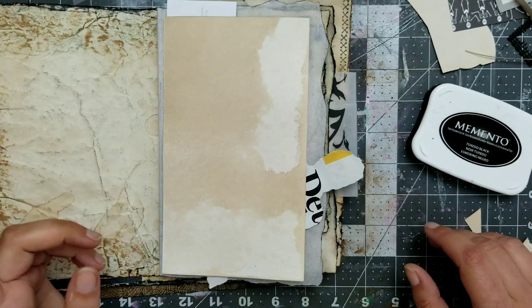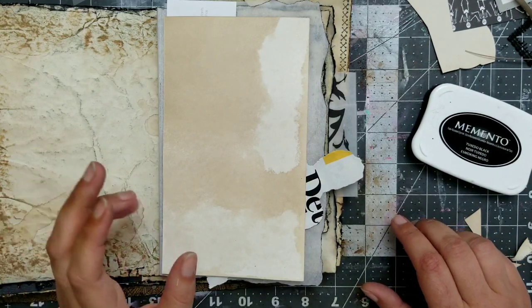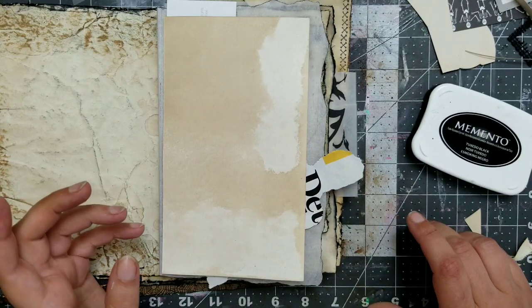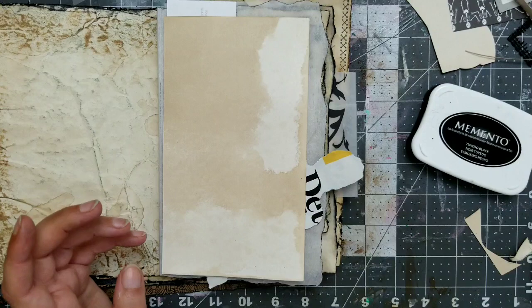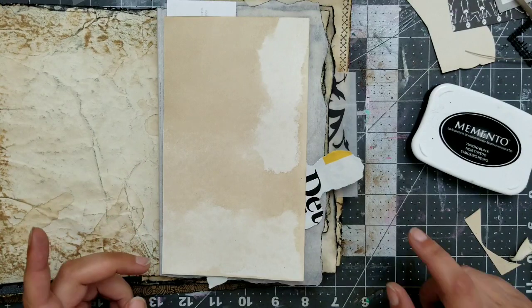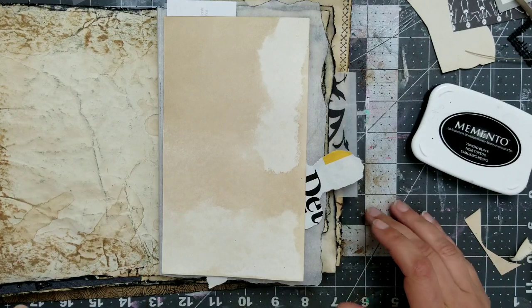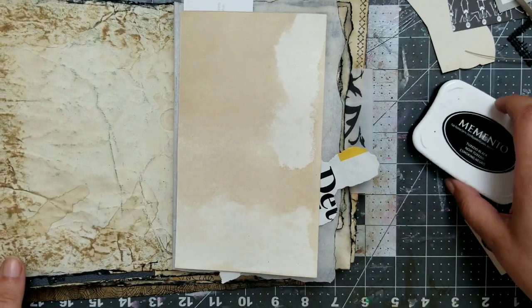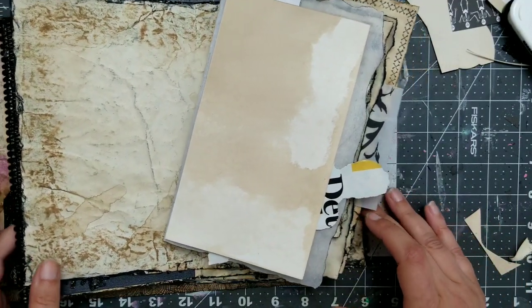Hi YouTube! Welcome back to my channel! Oh no, it shows that I only have 30 minutes this time — my phone is always full. Also, I'm sick, so I'm gonna be coughing and you have to excuse me. But being sick doesn't stop me from working on this thing! I need to finish it! It's October!